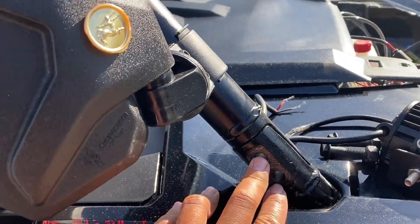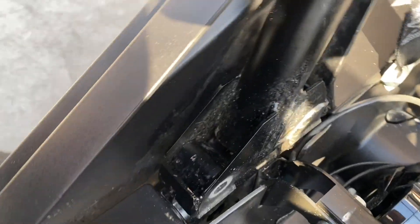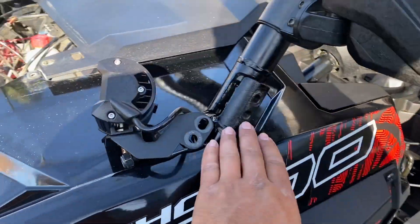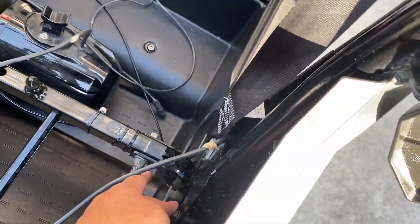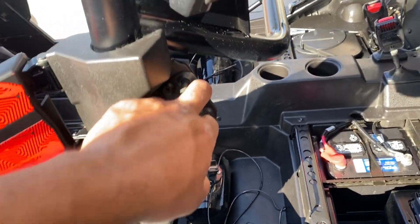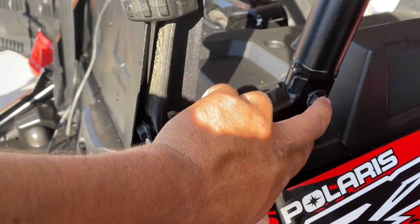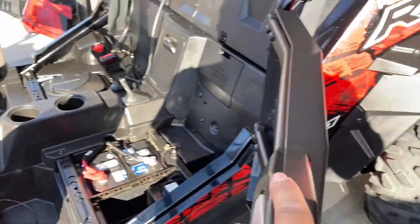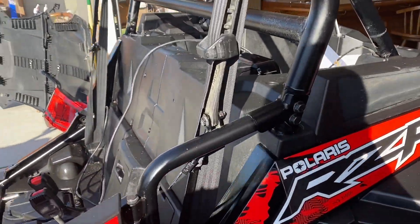These bolts are pretty easy — just take them off. These ones you're gonna have a hard time getting your hand back there, but it's possible, you can get it done. So these are off, I'm gonna go ahead and do the bottom ones, which are the hardest ones, and the door latch — take that off. Then we come to the back, and this is what I'm talking about: once you take these two off, this whole piece comes off. There's one more bolt right there and that whole door comes off. We're almost there guys.